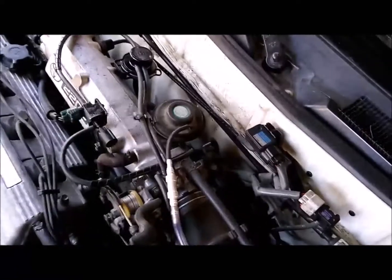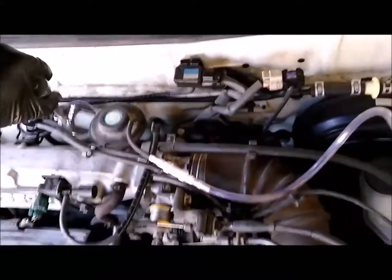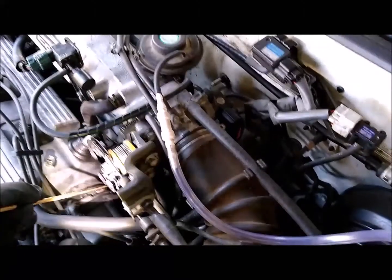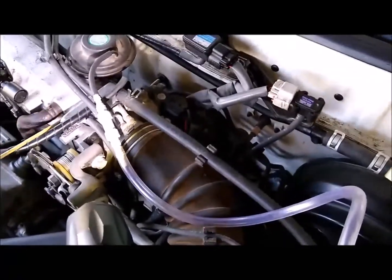I took mine off and cleaned it — it wasn't too bad, just a little carbon. To remove it, you'll need a crow's foot 24mm socket to get onto that nut. This is just for the 96 — the 92 to 97 models have the EGR positioned a bit differently. If you want to take it completely off, there's also a nut for the metal tube that runs to the bottom. I cleaned my throttle body at the same time; taking the throttle body off makes that nut much easier to reach. You'll need a throttle body gasket and an EGR valve gasket when reassembling.